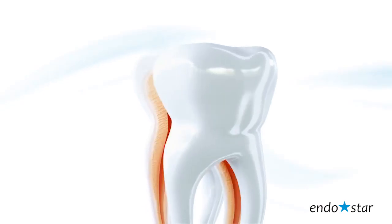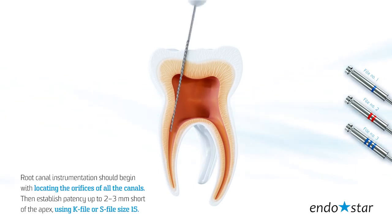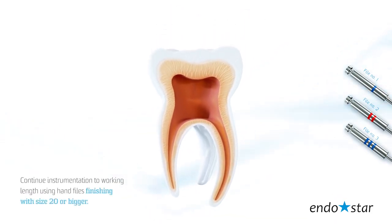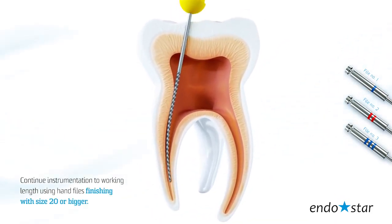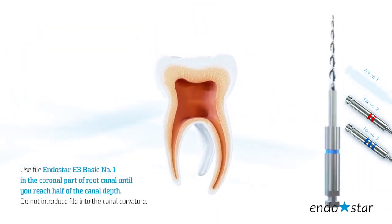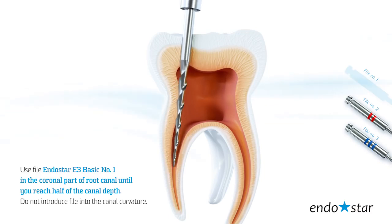Step by step. Root canal instrumentation should begin with locating the orifices of all the canals. Then establish patency up to 2–3 mm short of the apex using K-file or S-file size 15. Determine the working length using your preferred protocol. Continue instrumentation to working length using hand files finishing with size 20 or bigger. Use the EndoStar E3 Basic number 1 file in the coronal part of the root canal until you reach half of the canal depth.